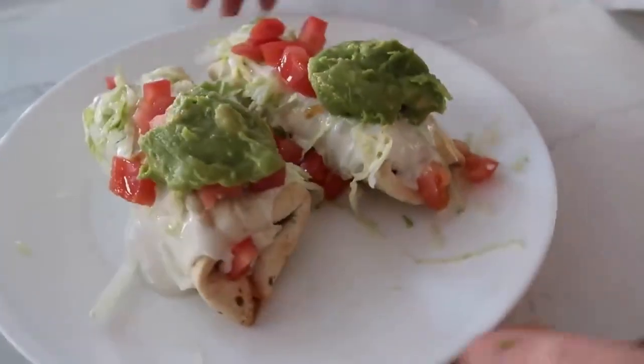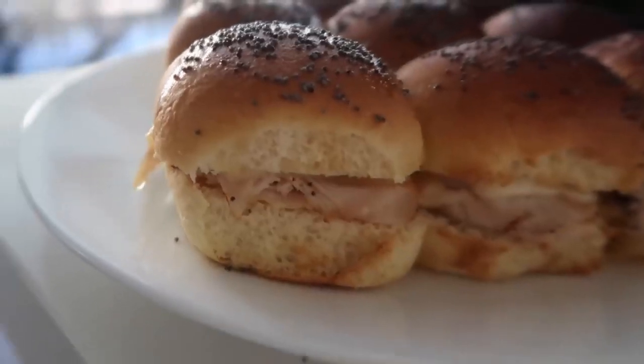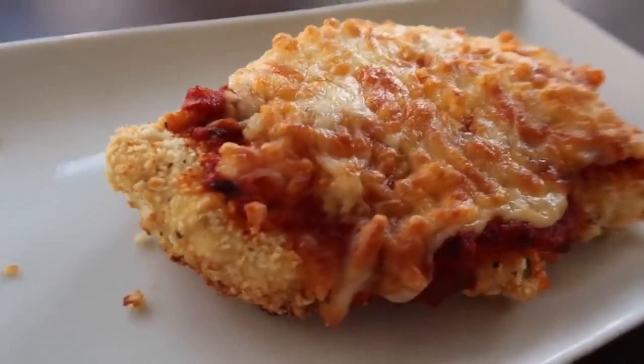If you're here for the recipes, this week I am making three easy air fryer recipes that only take 15 minutes from start to finish. So if you guys are ready, let's just jump right in.